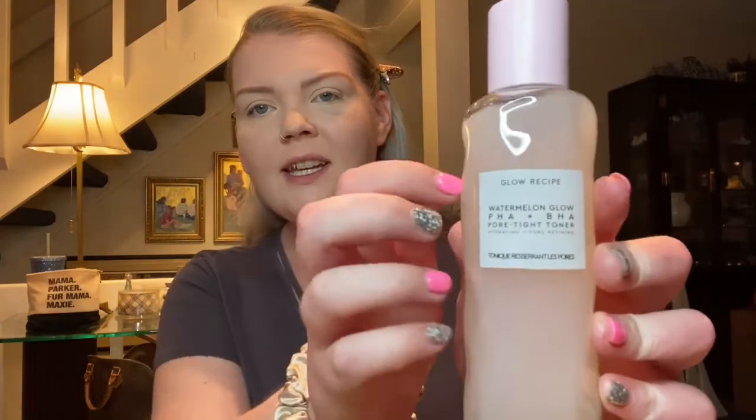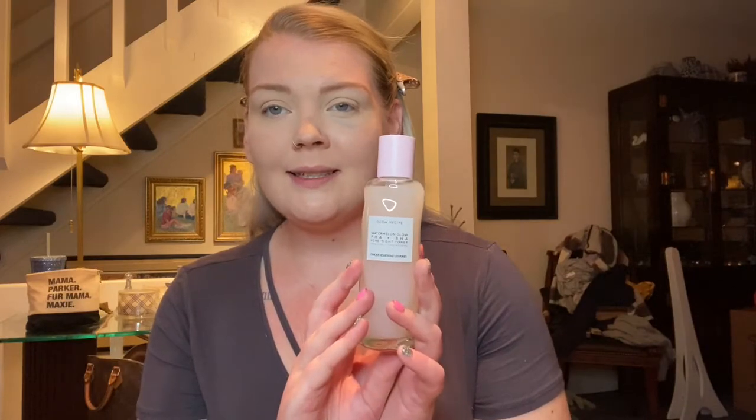I've also really wanted to try this Glow Recipe watermelon toner. It comes in a really nice glass bottle. I think all of their stuff is packaged so nice and sleek — really pretty just up on your countertop in your bathroom, wherever you do your skincare. So I'm excited to try that out.